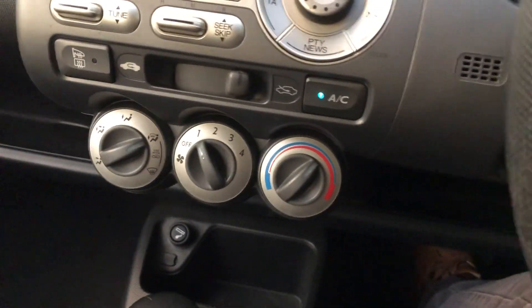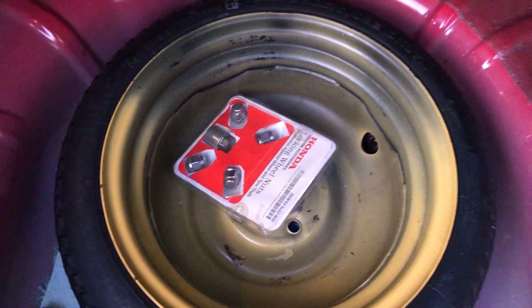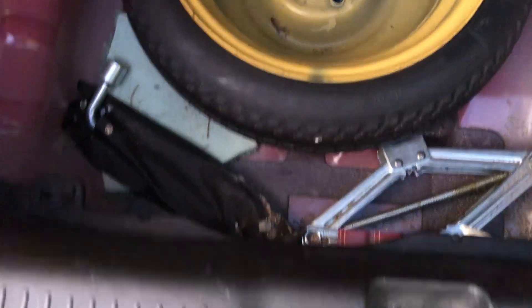Just to show you the rollback parcel shelf — that's all in place. And under there is your space-saver spare wheel, locking wheel nut tools in that blister pack, jack and toolkit, all present and correct.